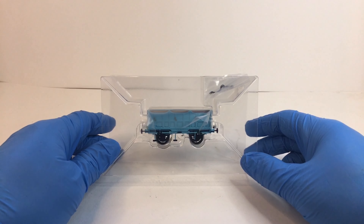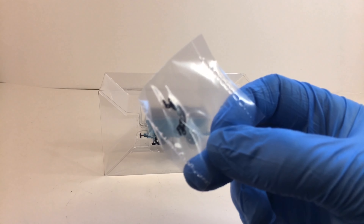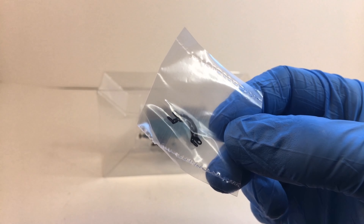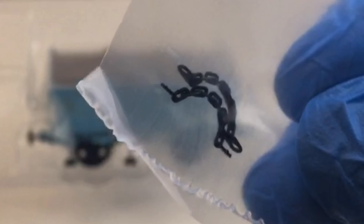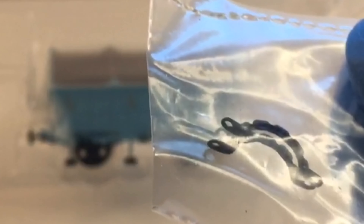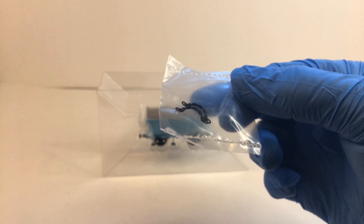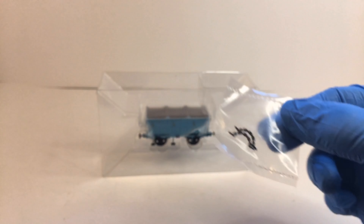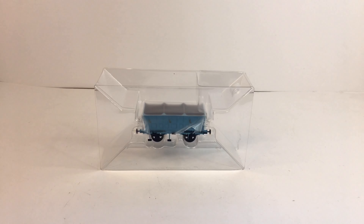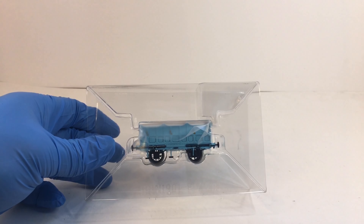Once out of the box we have the ice-cube packaging, and at the top we have two chain-link couplings which also look incredibly delicate — and they are. If you're going to use these, it's best to put them on the layout and keep them there rather than keep undoing them, as they are incredibly delicate. Putting the couplings to one side, we're left with a coach which I'll take out for a closer look.